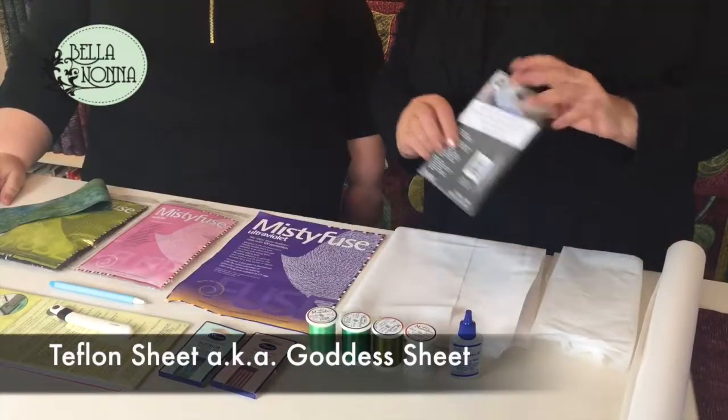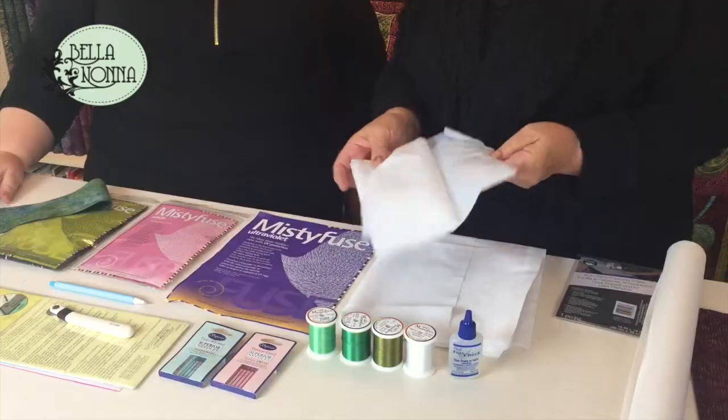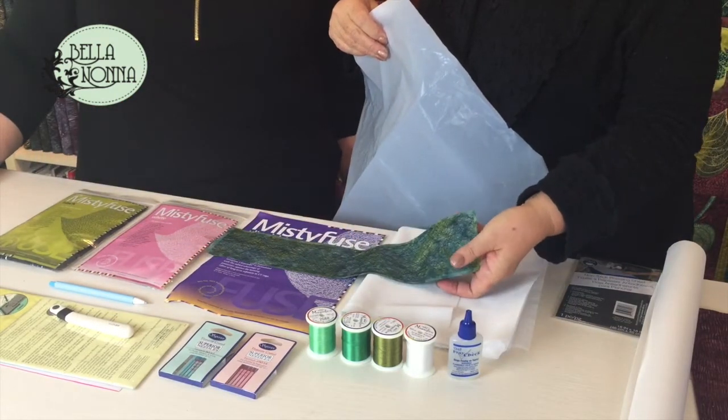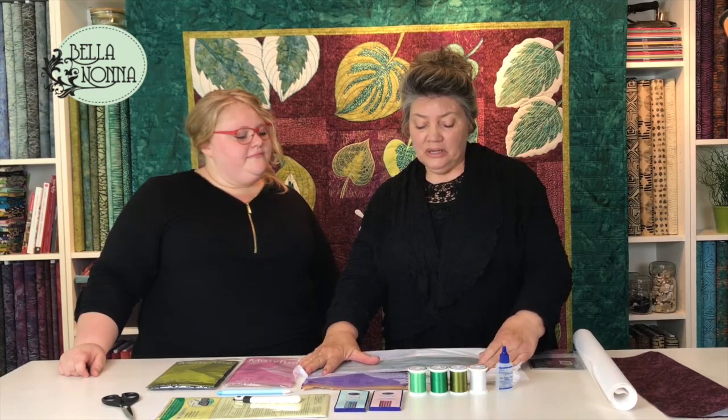The non-stick Teflon sheet, sometimes called the goddess sheet, is a piece of Teflon used to put over the top. You lay your fabric down, then your Misty Fuse on top of it, then lay the sheet on top of the Misty Fuse and iron it. It keeps the Misty Fuse from getting on your iron and helps quickly fuse it to the fabric.